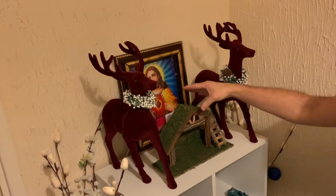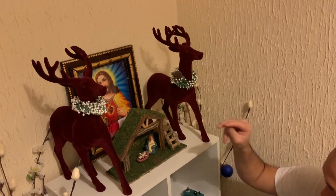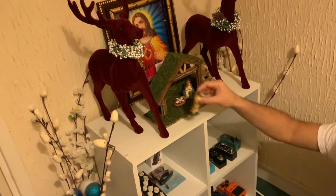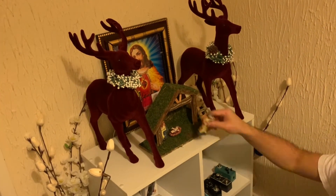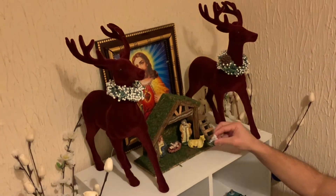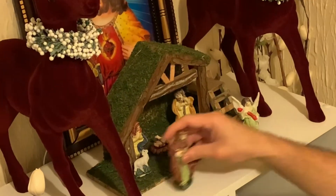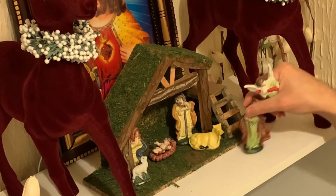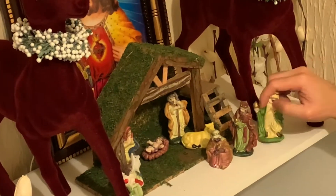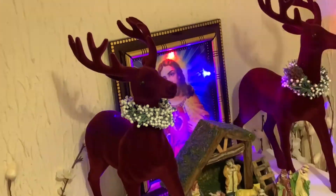So we'll be putting it here. Let's try and figure out where to put it. Let's find out where to position the figures, and we're switching the lights on outside to turn on the lights.